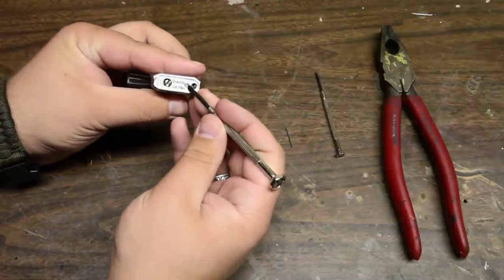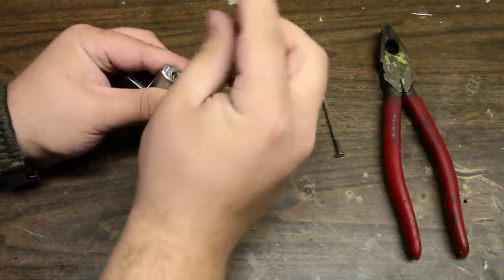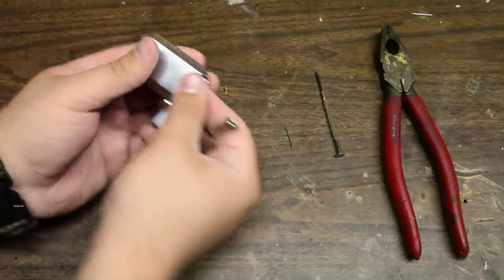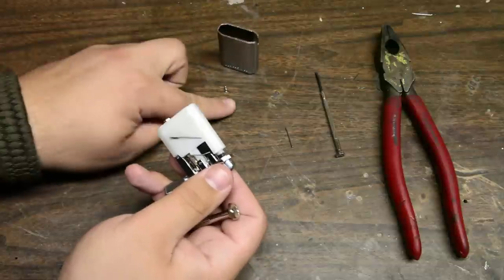You start by removing this small screw down here. Set the screw aside and remove the outer case. Set that aside with the screw — do not lose either.